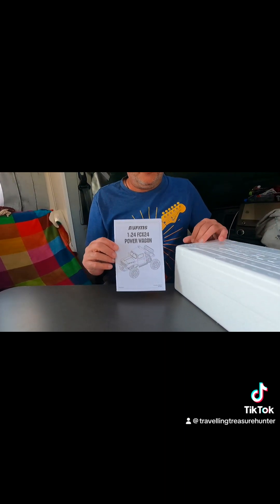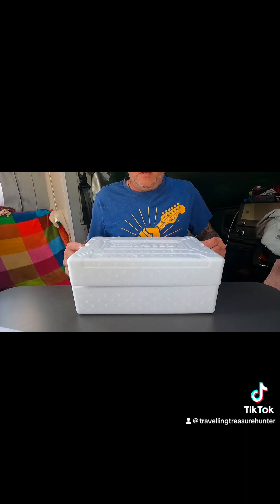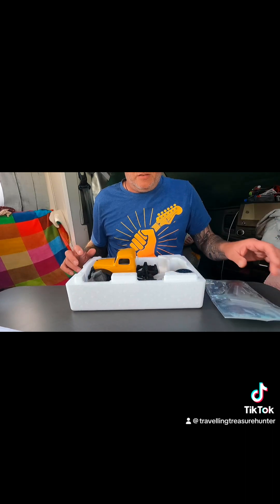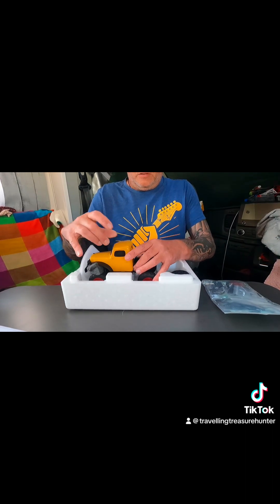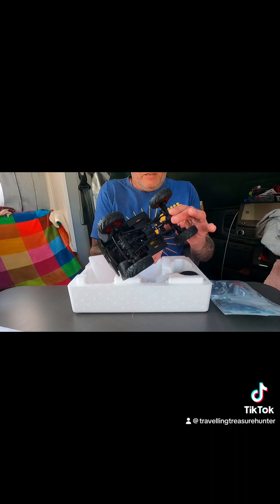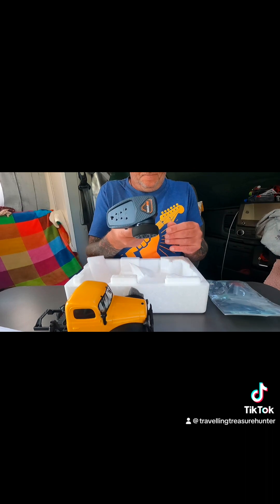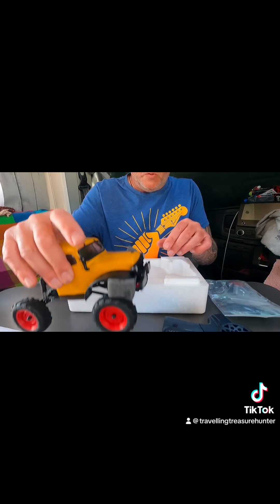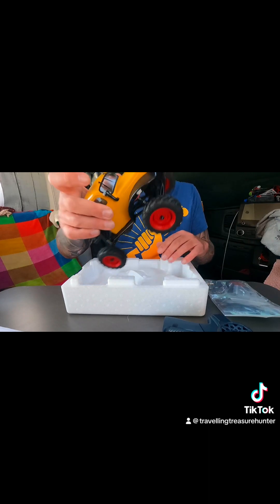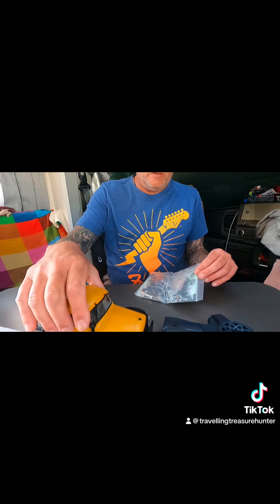So you get an instruction booklet and a little bitty box, and then in the box you get your power wagon. It's well packed actually. A little diddy controller, and then a bunch of parts for fitting on.